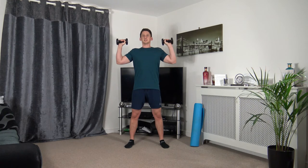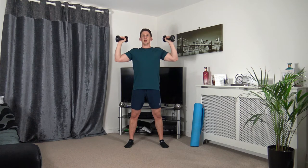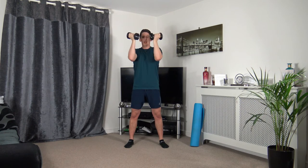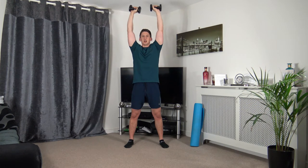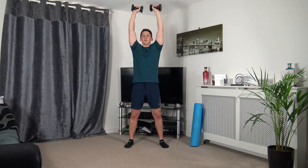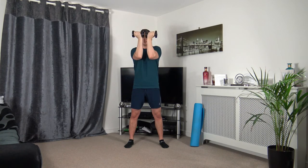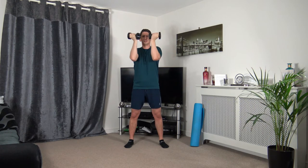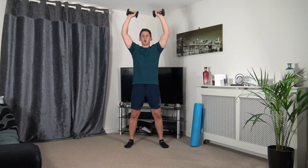Feet shoulder-width apart — arms here, take them out to the side, extend up, back to the middle. Three, two, one. Push it up, keeping those elbows at chest height. Taking our time for each repetition, keeping that muscle under tension. Five seconds to go — three, two, one.